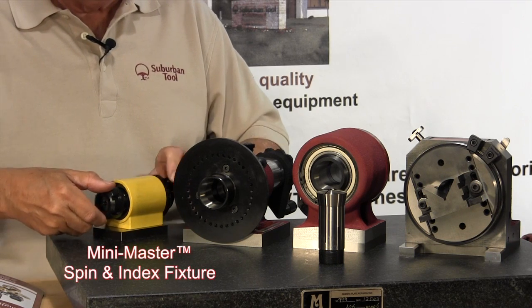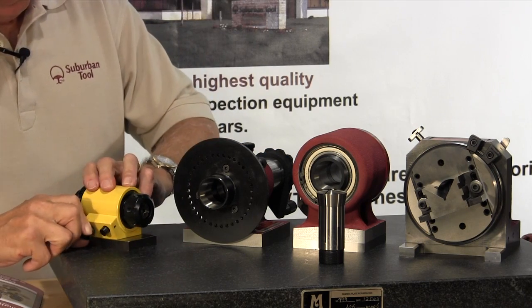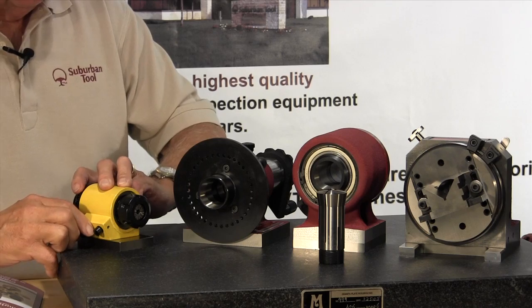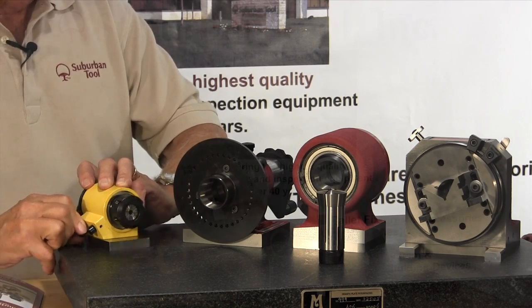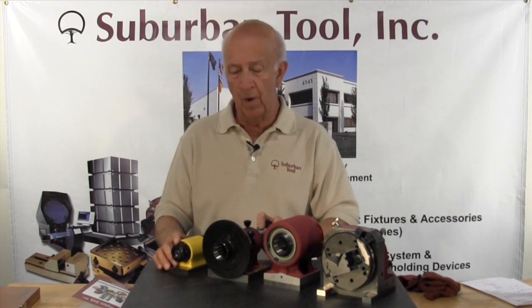If you're doing small punch work or intricate work, it has indexing capabilities, as you can see right here. Lock it down and away you go — five degree indexing, which is pretty cool. Most of our competition does not have five degree indexing, which makes it a really nice feature of our family of indexing fixtures.